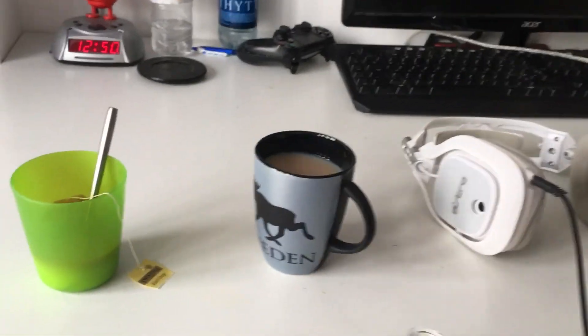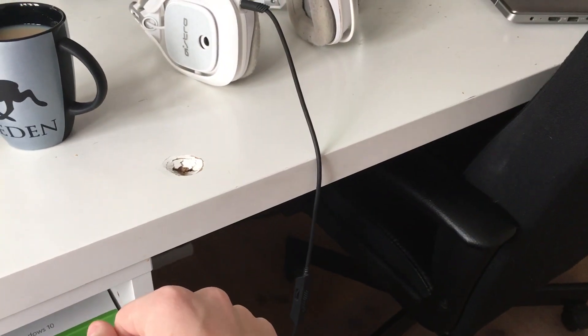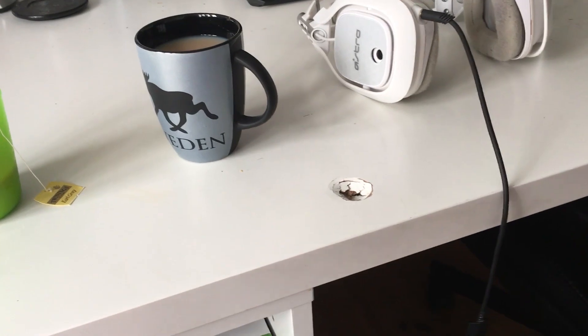And yeah, it's actually a pretty good temperature, it's actually a pretty good cup of tea. Should I stir my tea more often, is that it? Because I don't usually stir it this much. The things you learn.